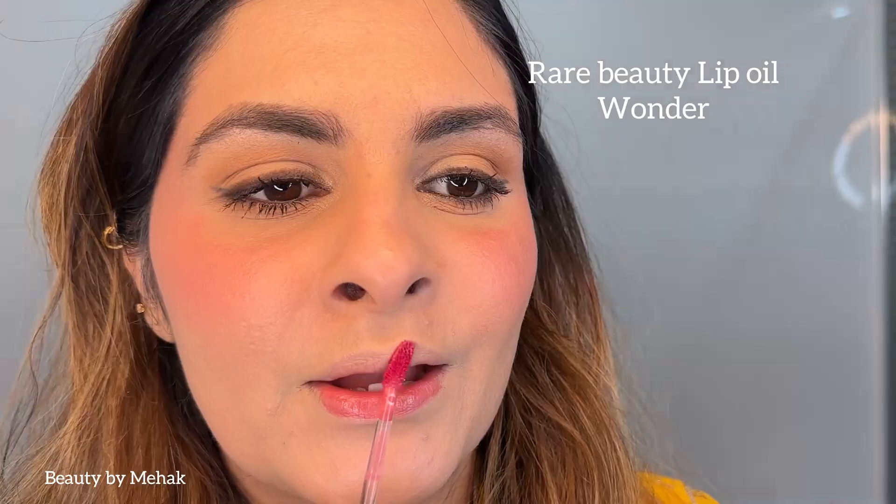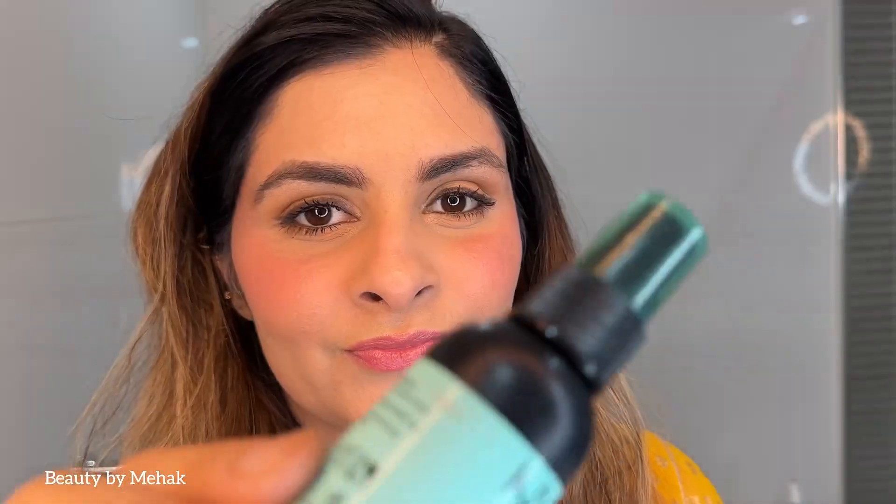Next I'm going in with a lip oil in the shade Wonder, also from Rear Beauty. I'm applying it really quickly without any lip liner because I was getting late. It gives a nice subtle look and the tint lasted almost six hours. I'm finishing with a Dewy Setting Spray from NYX.